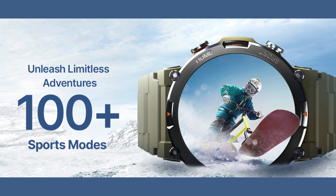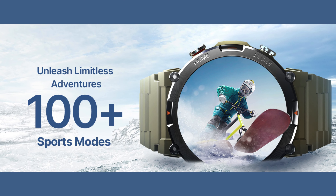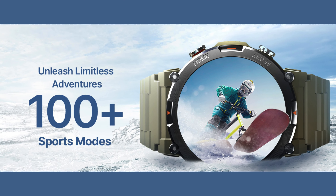Prioritize your health with advanced sensors that monitor your heart rate, blood pressure, and more, offering real-time feedback.